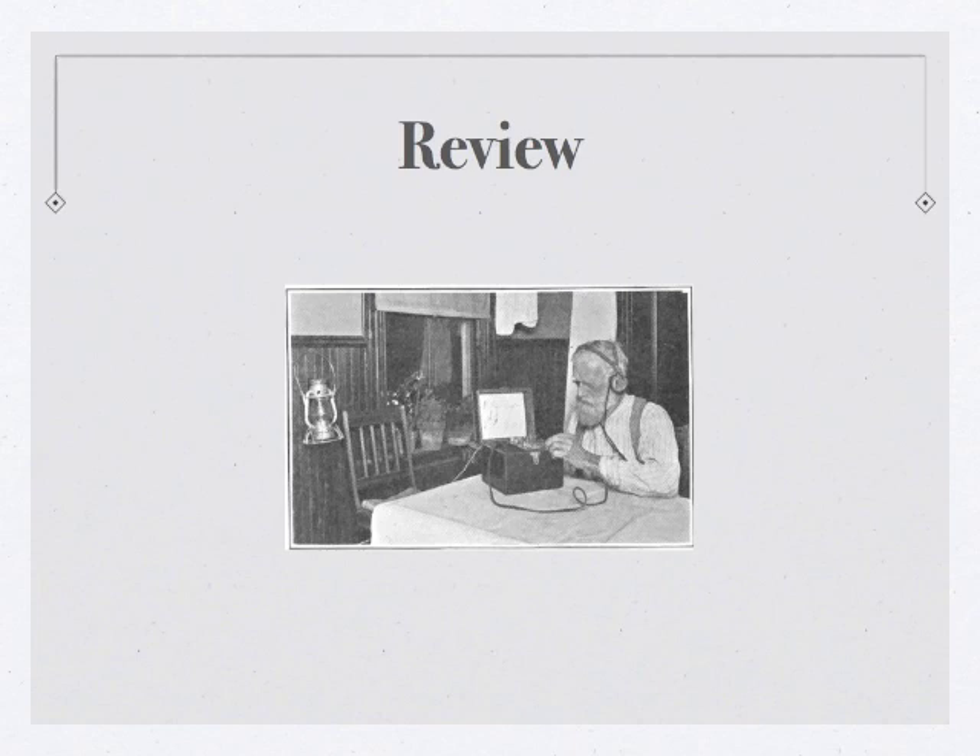If you had a little bit of trouble with that, go back to Lesson 1 and review it. If you copied down the majority of that and feel pretty good, let's move on to some new letters.